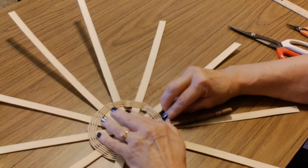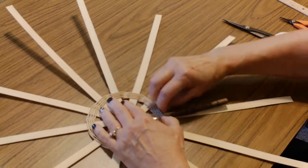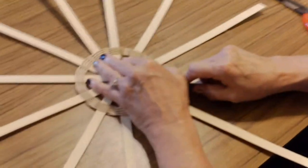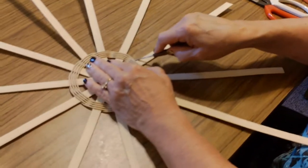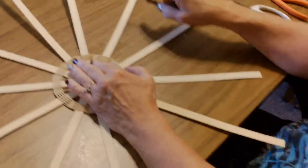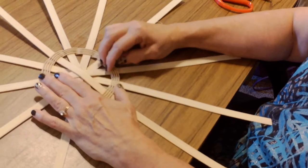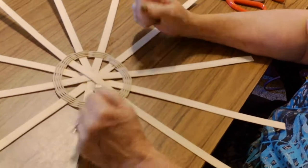In the next session, I'm going to show you how to turn up the sides of the basket and start weaving.